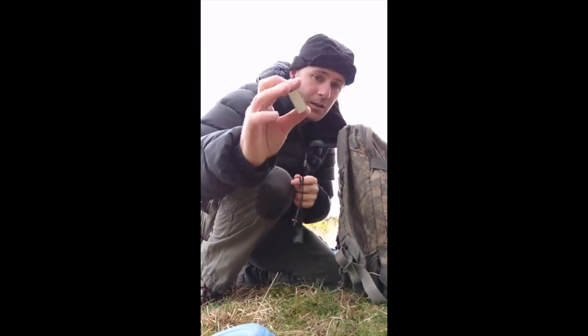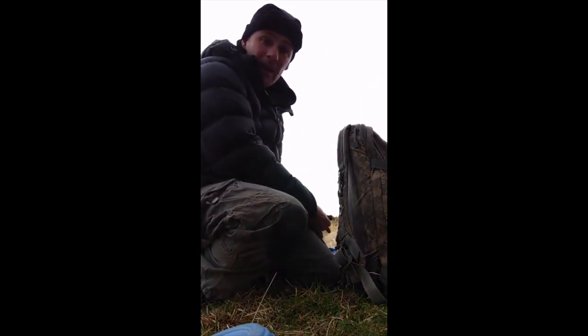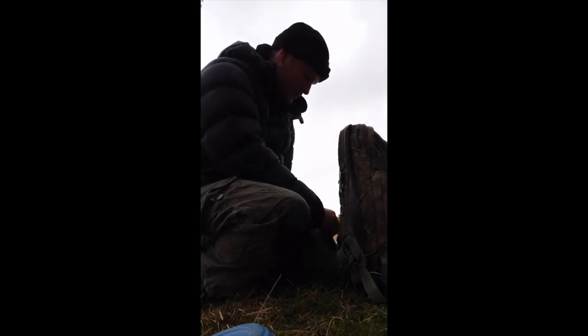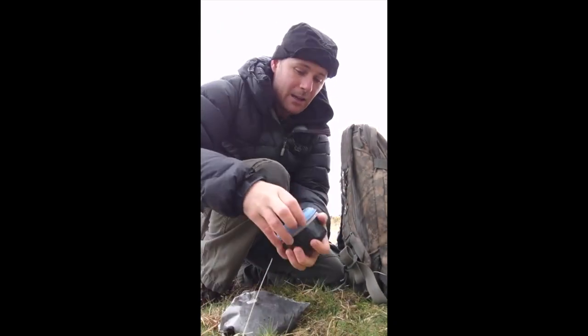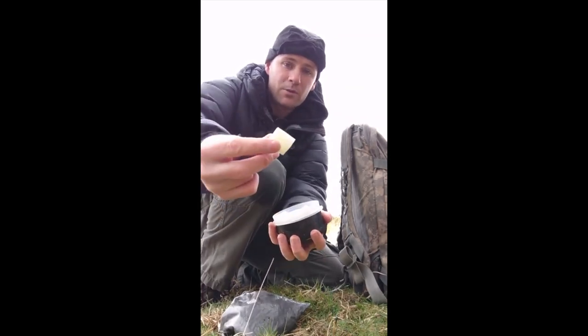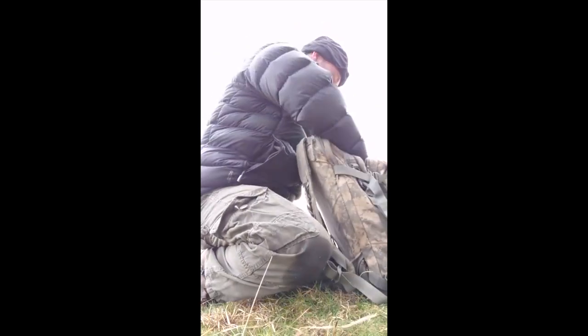Flint and steel, waterproof matches, and a lighter. And what I'll do, I'll carry them on my person, in my pocket. To go with that, what else I carry is charred cloth, and I carry some fuel blocks - nice little fuel blocks, hexamine fuel blocks. Now I'll go on my base sack.